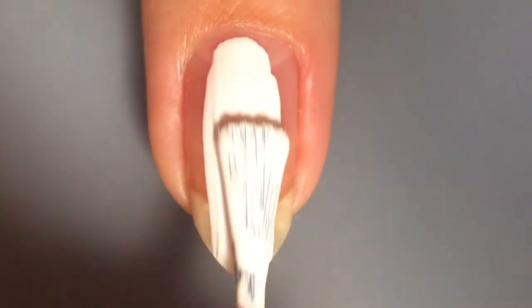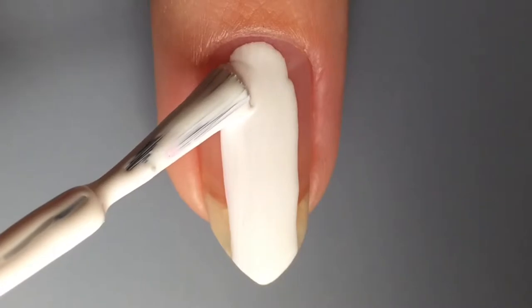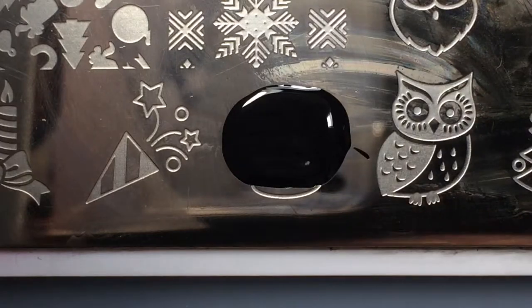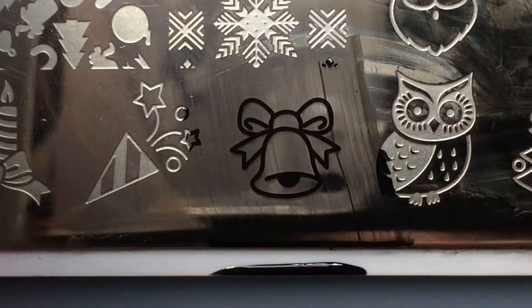I started by applying a peel off base coat, then a white nail polish — this specific one is China Glaze White on White. Then I took one of my Born Pretty Store stamping plates,